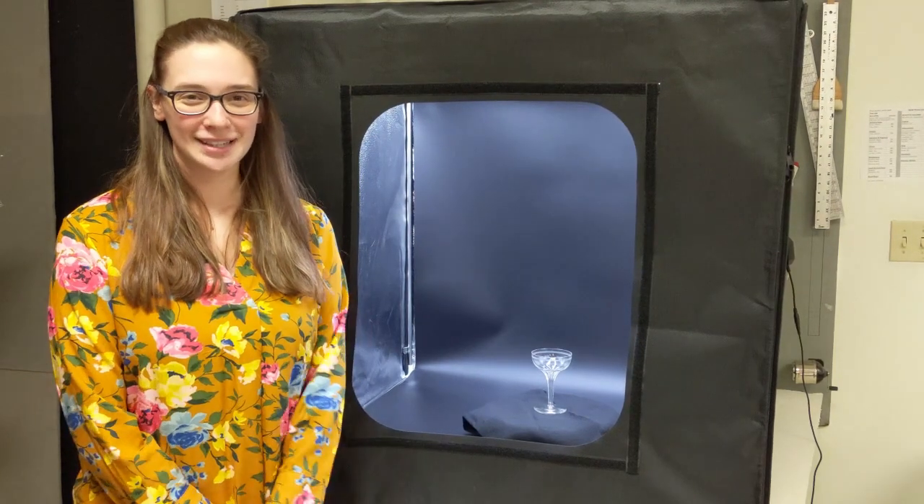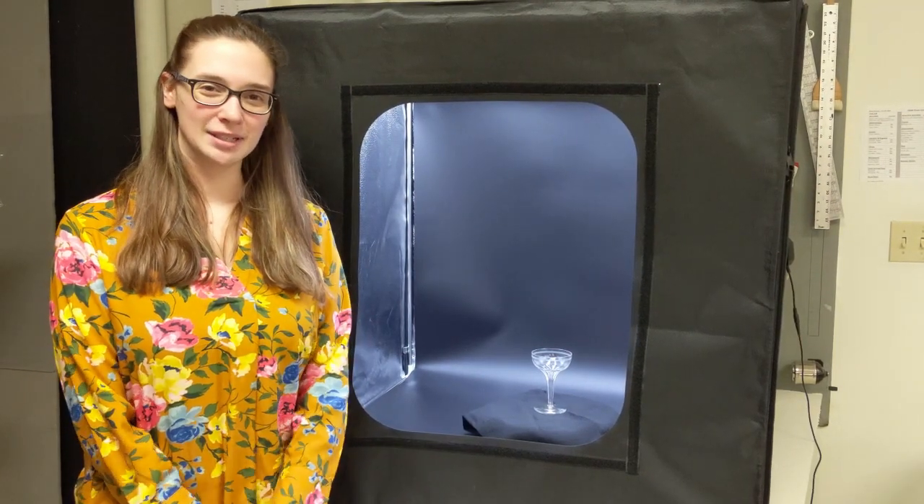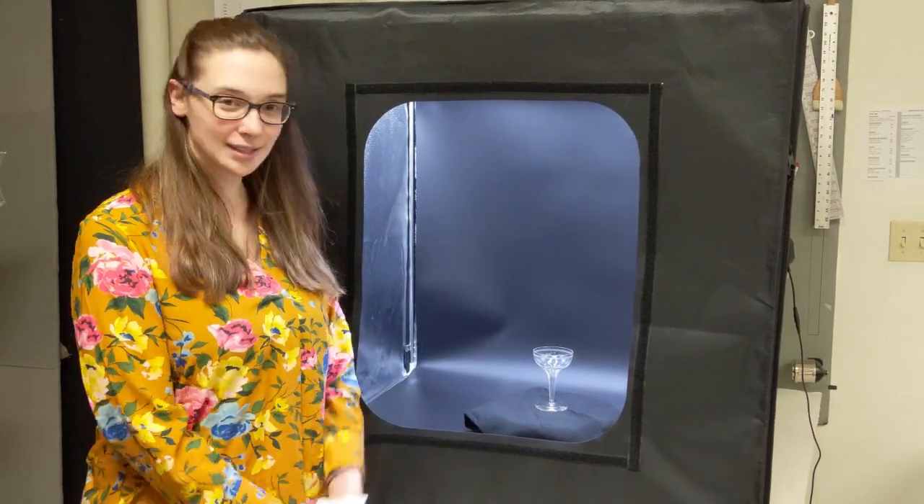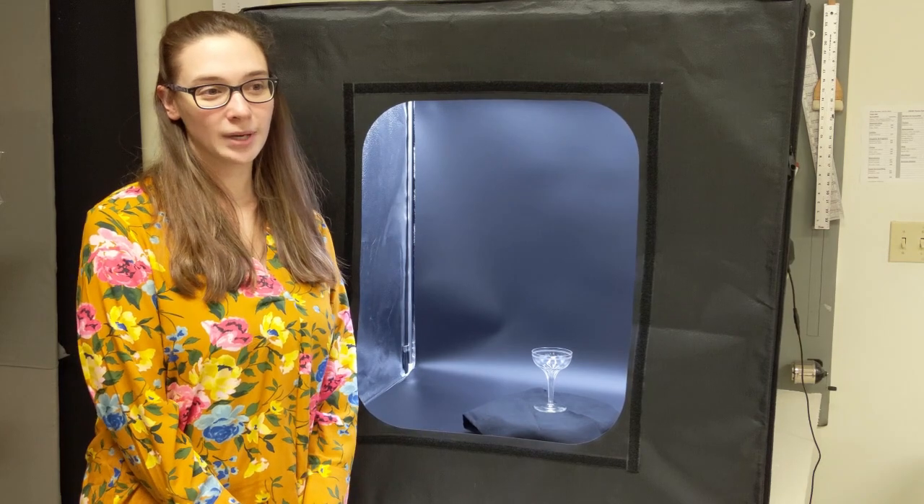Hi, this is Kristen from the collections department here at the Buffalo History Museum. For this week's Historic Happy Hour, we have this glass from the collection. It's from the late 19th century and was formerly owned by Grover Cleveland.